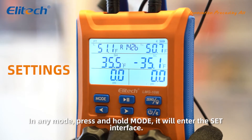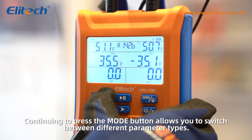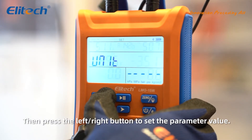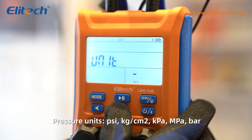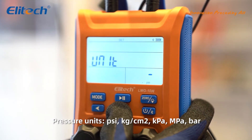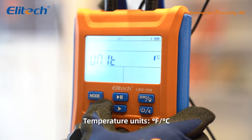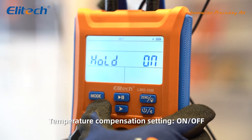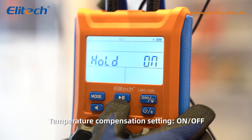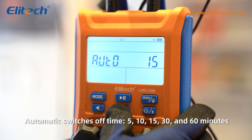In any mode, press and hold mode to enter the settings interface. Continue pressing the mode button to switch between different parameter types, then press the left or right button to set the parameter value. Available settings include pressure units, temperature units, temperature compensation, and automatic switch-off time.